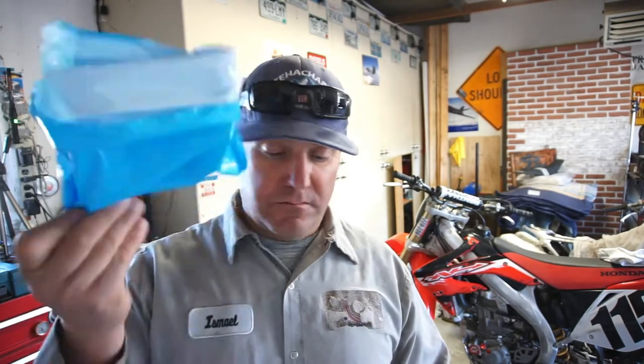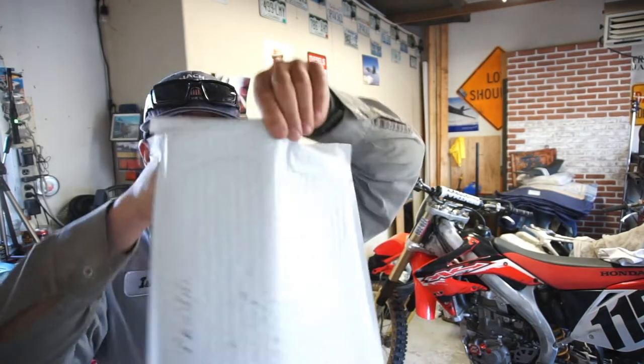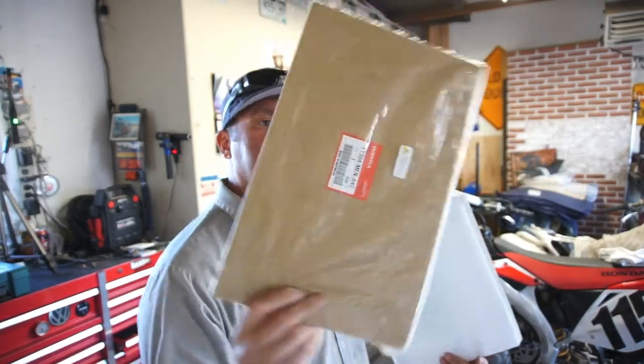Trying to guess what's in the boxes. I don't know what it is — oh, oil filters! Honda oil filters, there are five of them in here, so there we go for that. And a gasket for the case — Honda OEM.